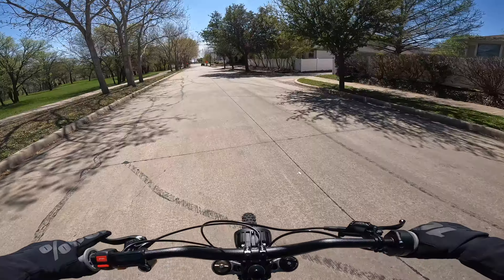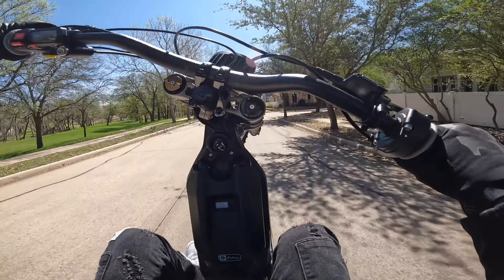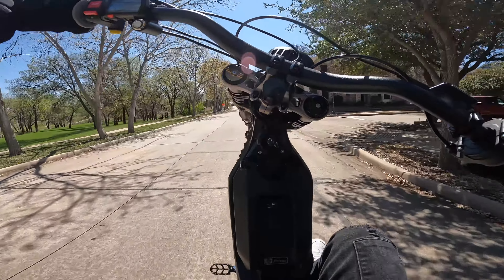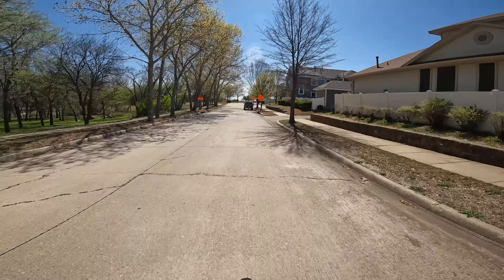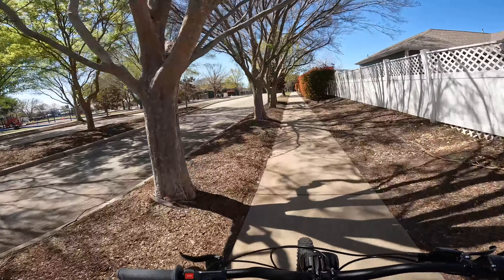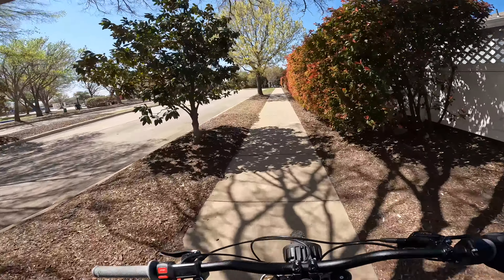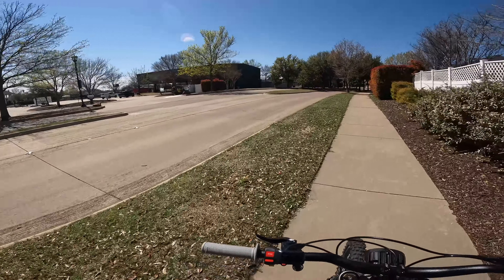Crazy wind out here. Hopefully soon I'm going to take this thing off-road too — I want to take it on some mountain bike trails, make a video out of that. Seems like it'd be pretty fun riding on some trails, do some little jumps and stuff on it.